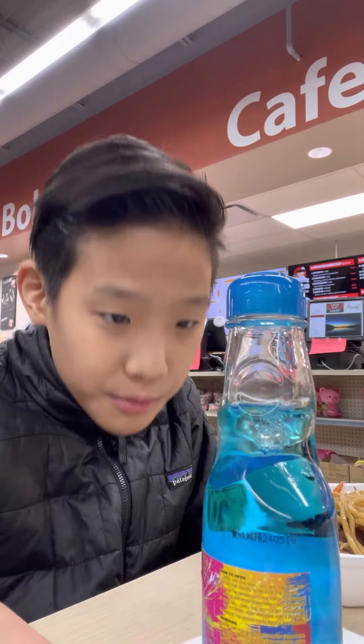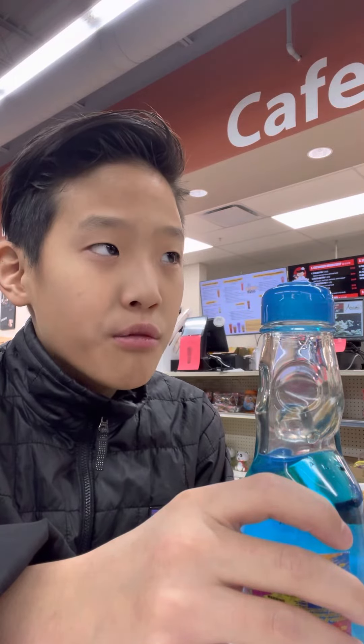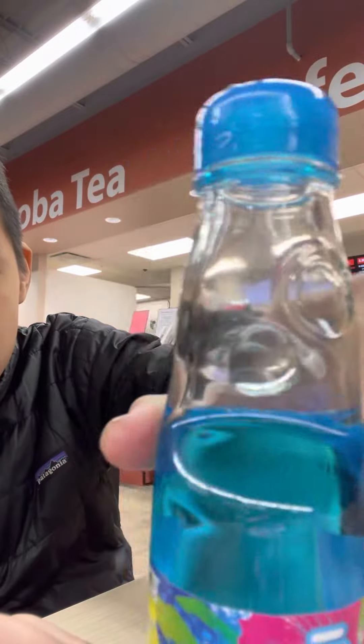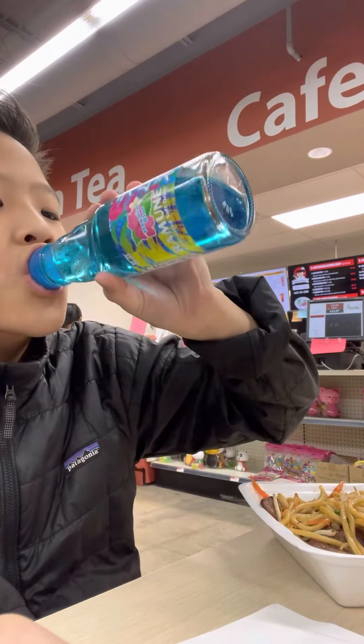Actually, never mind — it is carbonated. I think it just dissolves or just stays in there. It tastes like blue raspberry mixed with strawberry. It tastes like candy, mixed with a Chinese fruit. If you want to get it, it's just this. Look at the ball in it. Hope you guys like the video — make sure to like and subscribe. Bye!